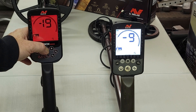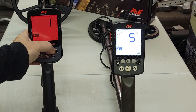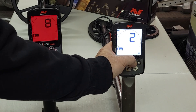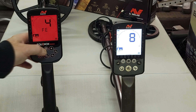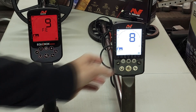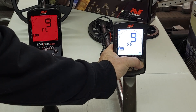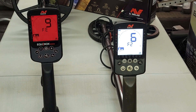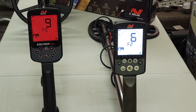For recovery speed, default is 4, you can go down to 1 and up to 8 — same as the 800. In the secondary menu you have the iron bias settings. On the 900 you can change that up to 9, and same on the 800. However, on the 800 there was also an F2 option — that's been removed on the 900, with everything now consolidated into the single iron bias setting.